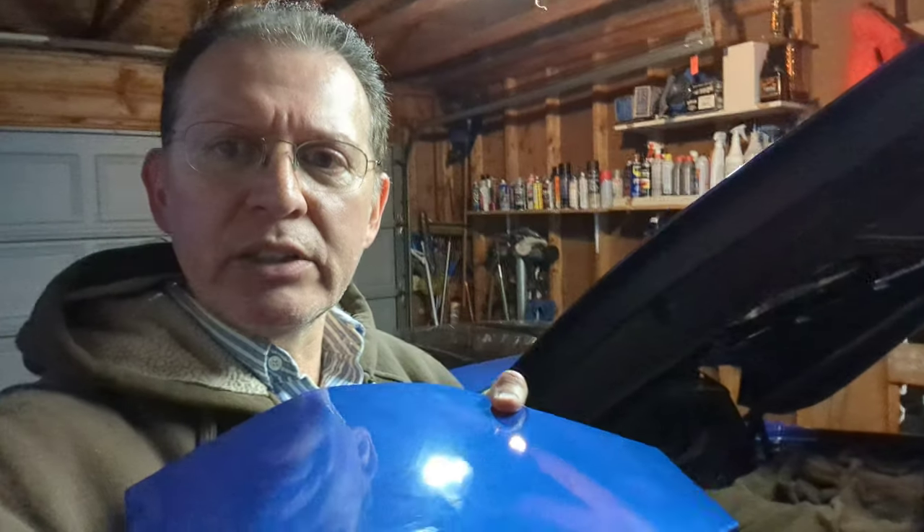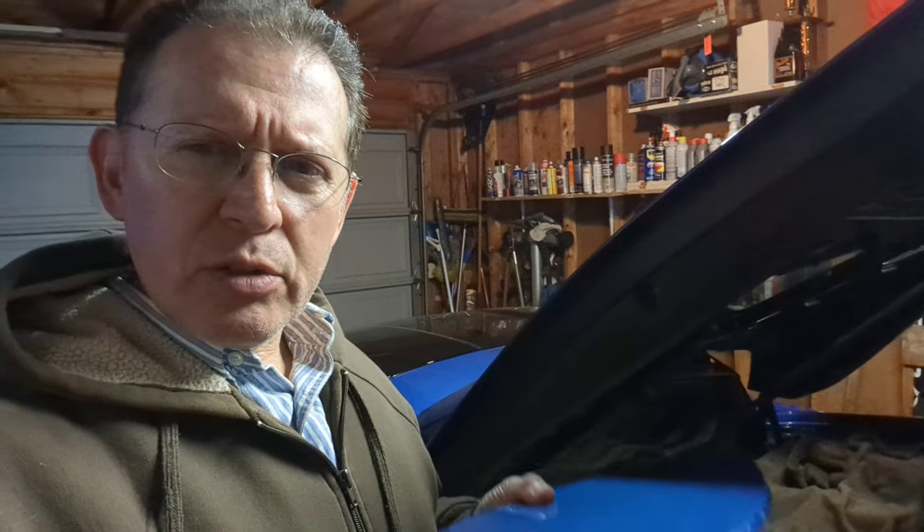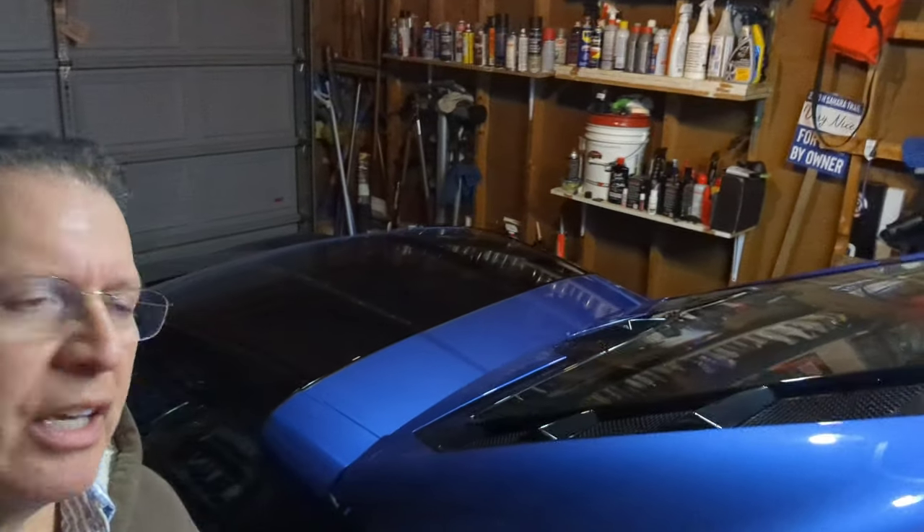Hey guys, Eric here in the Camaro garage — now the Corvette garage — it's very small. What I wanted to go over today was adding the rear view camera to my car. I've got a 1LT which does not have the digital rear view camera. I ordered the rear view camera housing and there it is installed.